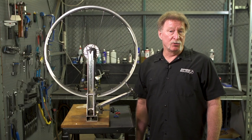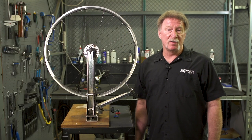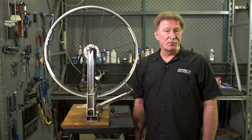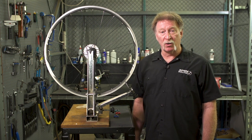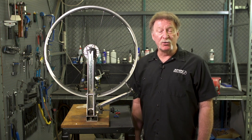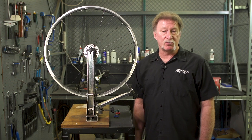Your wheel might be out of true because you've hit a curb, a log, or something like that, which has caused the wheel to go out of round and may cause your brake pads to rub. Possibly the wheel could produce a high speed wobble if it's not perfectly straight.